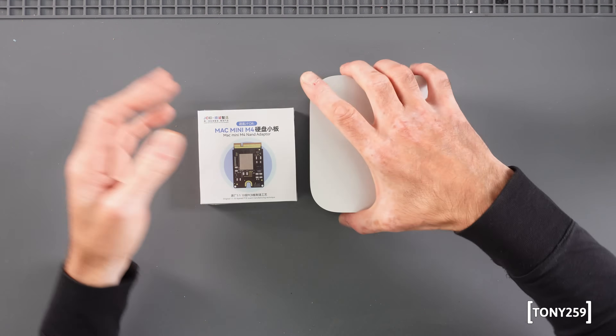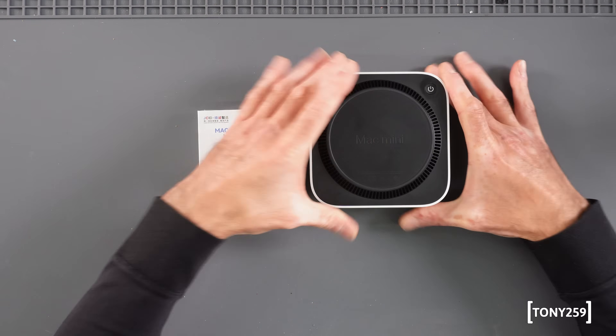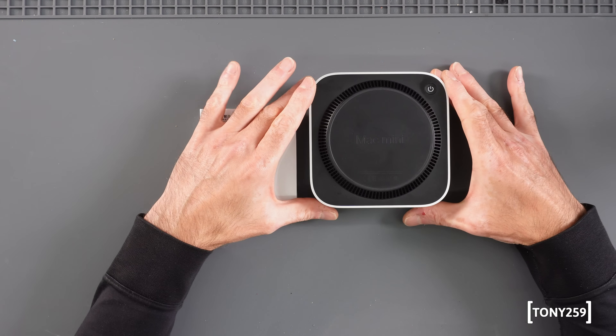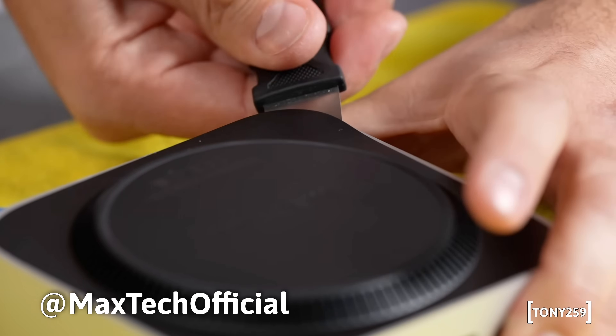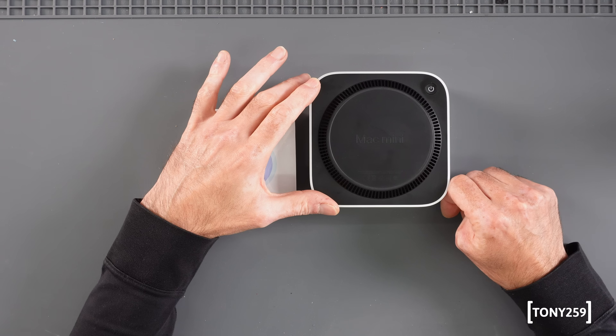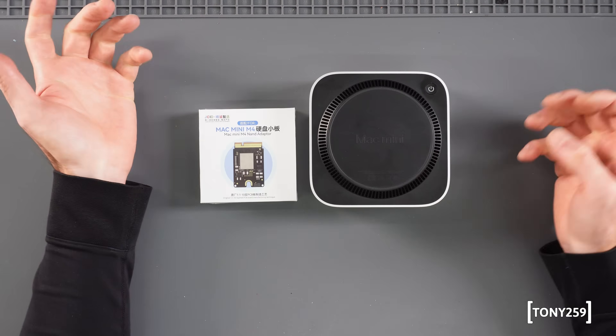There are plenty of videos online on how to upgrade the storage of the Mac Mini M4. On this video I'm going to focus on a couple of things: sharing the whole experience, and particularly my opening experience. I found many ways to open the Mac Mini M4 online, including some which ended up with catastrophic results, which I'm hoping not to replicate. So hopefully I'm going to safely open it and share my process step by step.